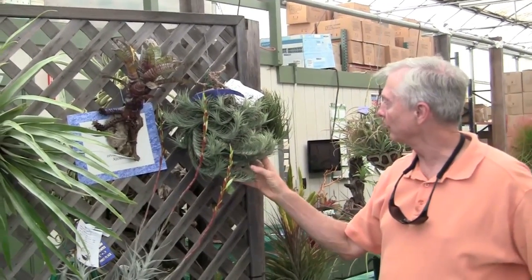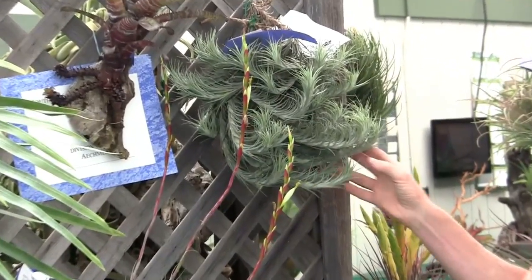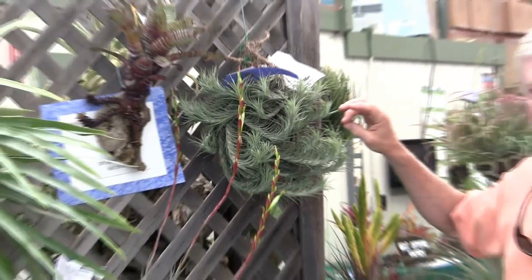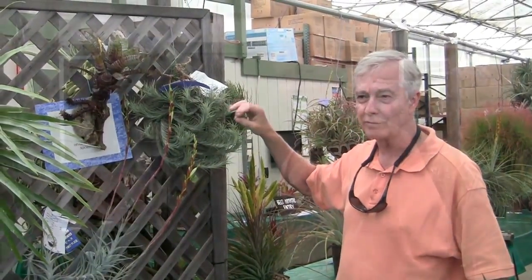Then we have a Tillandsia tenuifolia 'Bonsai Beauty', and it's been growing for many years into a series of clumps. When it blooms, it has brilliantly bright pink flower spikes with white flowers.